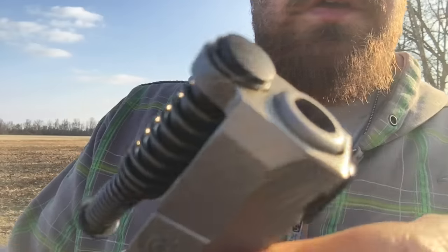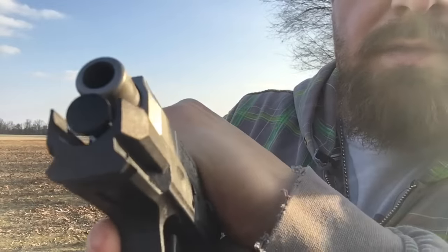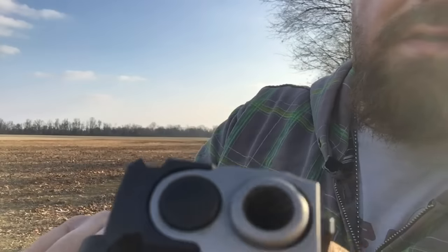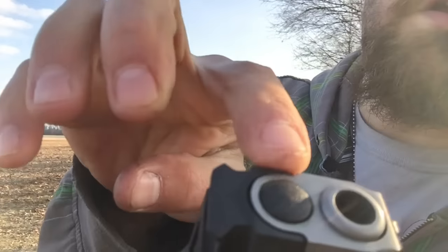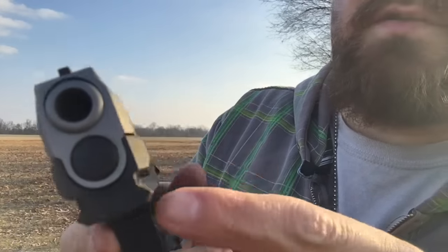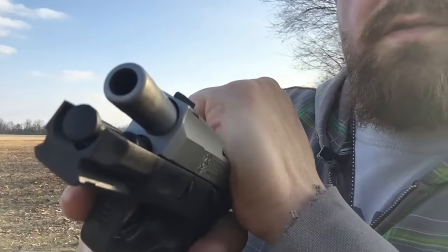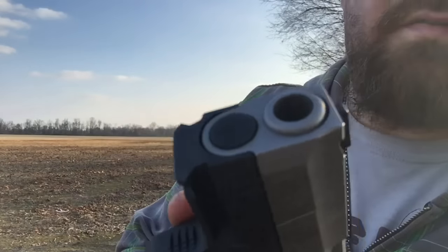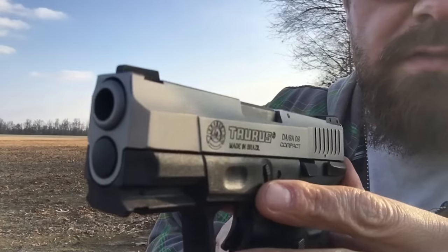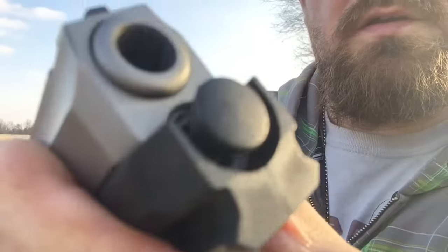I've got it back together now, got the spring back where it's supposed to be. This part in the slide is too big, I'm guessing, and the spring was passing through there instead of catching and staying like it's supposed to. But I'm not gonna fire this anymore — this is a loaner gun, so it's gonna have to be looked at and get that taken care of.